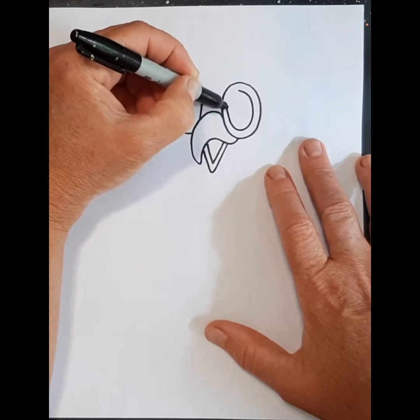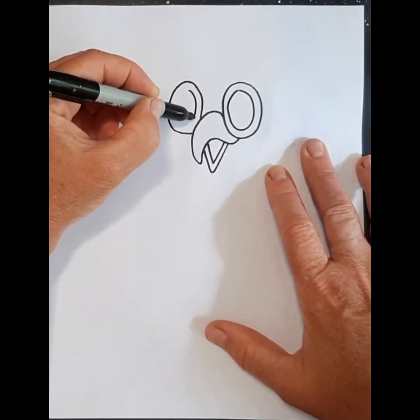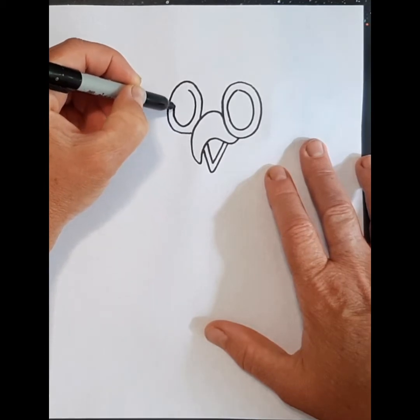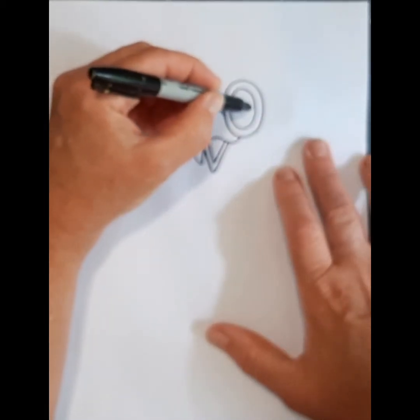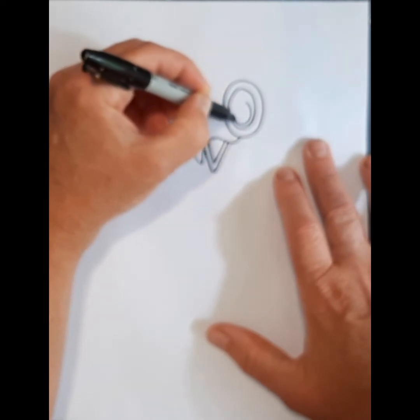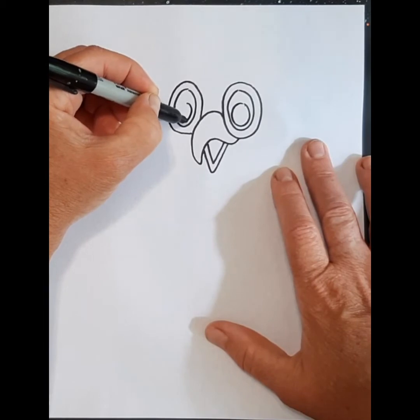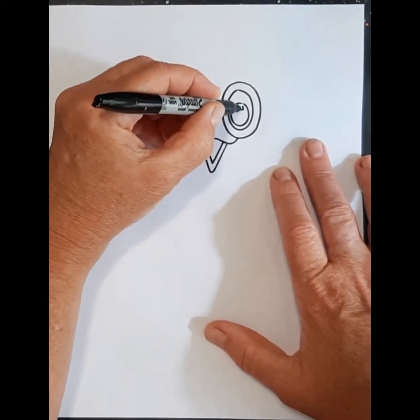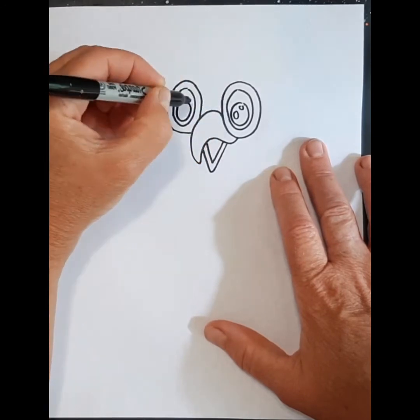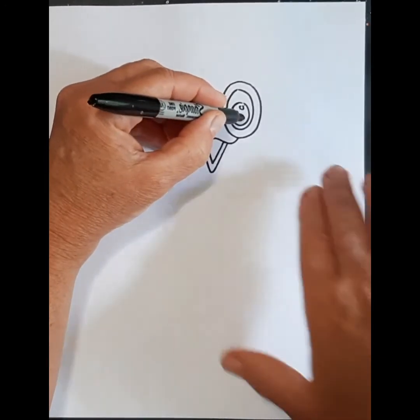This wise owl has got nice big wide open eyes and he's looking down, so we're going to do a nice big circle in both. We're going to give him two sparkles — a small one here and a big one here — small and big. And then we're going to color this part in.